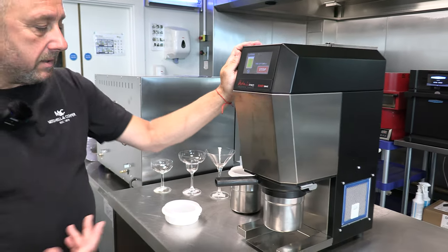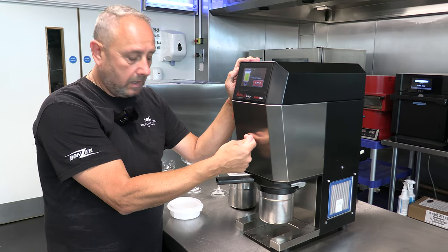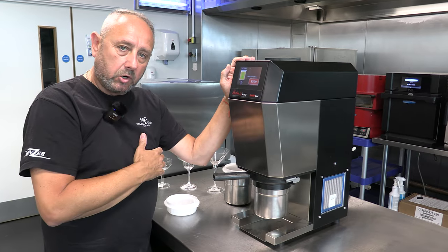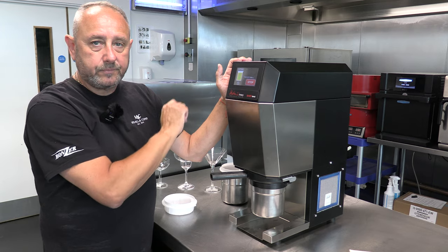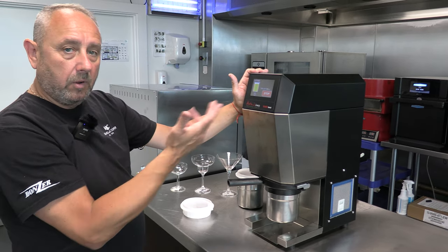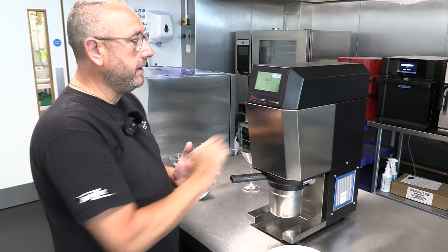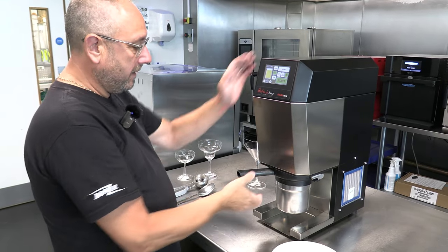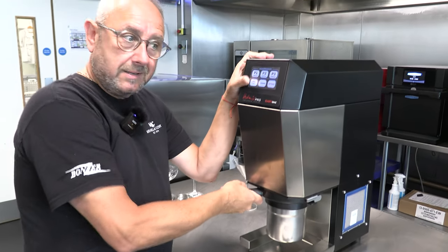What's happening now is the shaft is lowering into the beaker and the blades are starting to cut the product up. It will show you the time remaining, giving you an indication of how long it's going to take. The machine is now telling us that program is finished — we go back to home and then open this up to see the results.